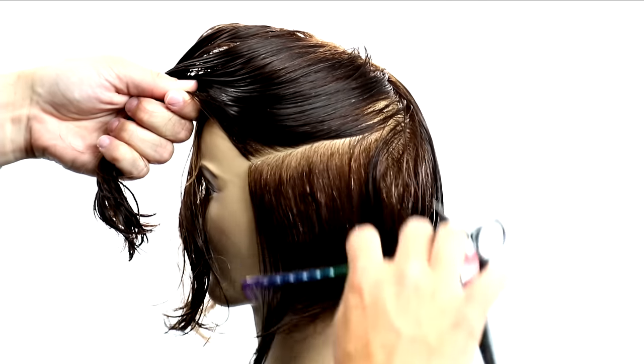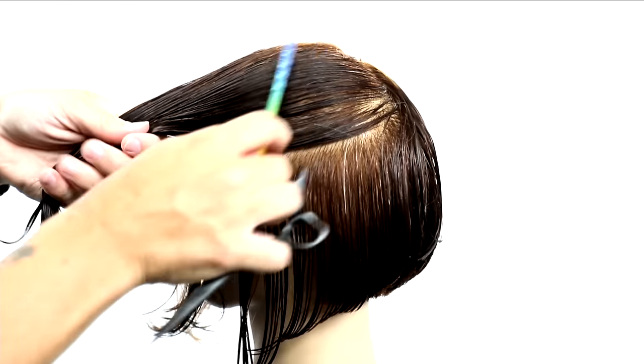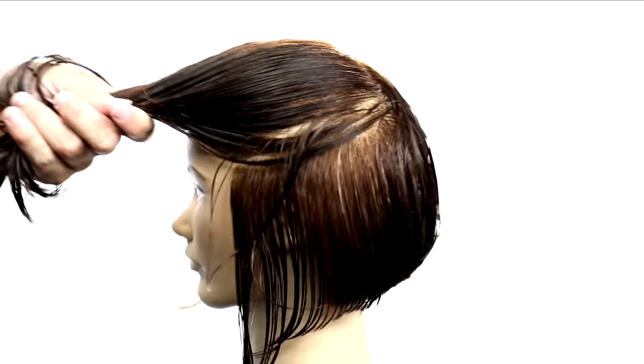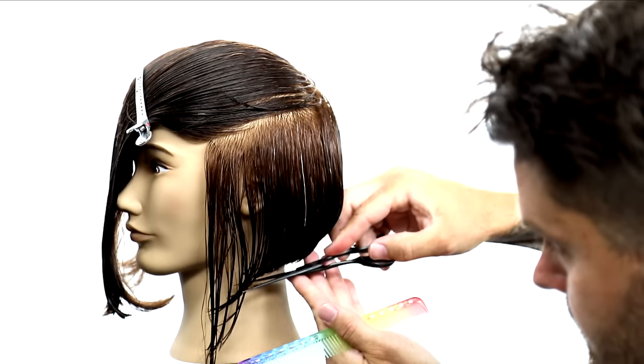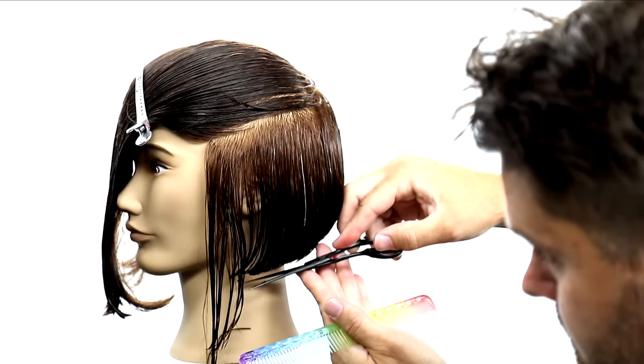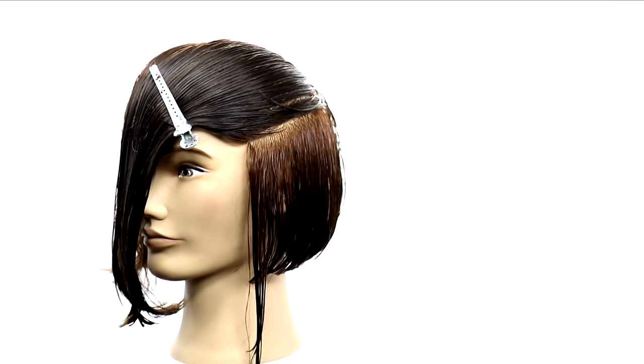Now we're going to do the same thing on the left side that we did on the right. I take a horizontal line across, clip the rest away, and then work my guideline from the back graduation that we started. I'm just going to follow the jawline and cut a blunt line across — no elevation, no tension, just working my way through.